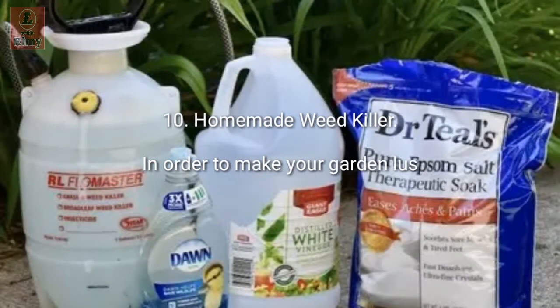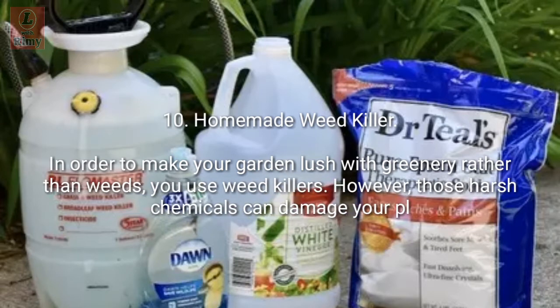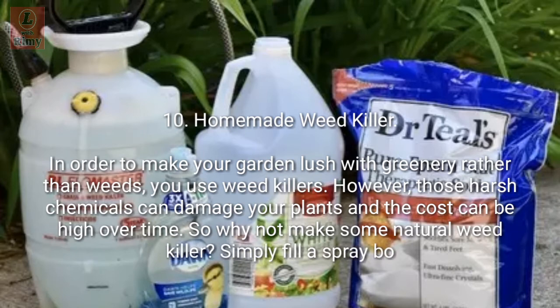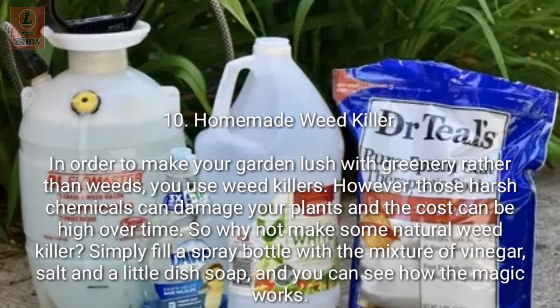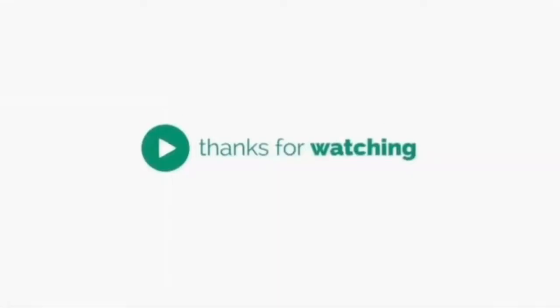Tip 10: Homemade weed killer. To make your garden lush with greenery rather than weeds, you might use weed killers, but those harsh chemicals can damage your plants and the cost can be high over time. So why not make a natural weed killer? Simply fill a spray bottle with a mixture of vinegar, salt, and a little dish soap, and watch the magic work. Thanks for watching — have a good day!